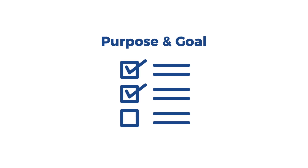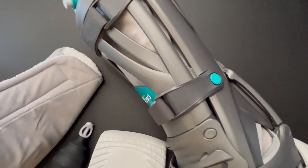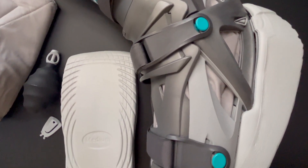The purpose of this boot is to protect your foot and ankle while you recover from surgery or an injury, most commonly the Achilles Tendon Rupture. You should never remove the boot, progress your range of motion, or progress your weight bearing status without instruction from your provider.